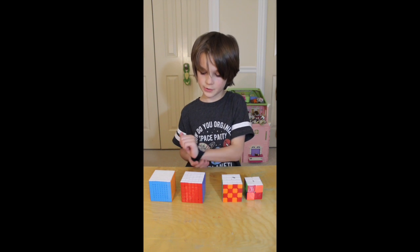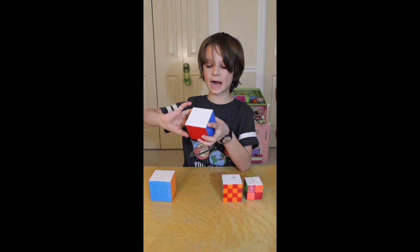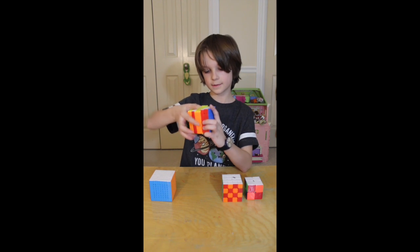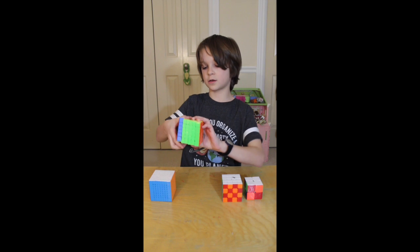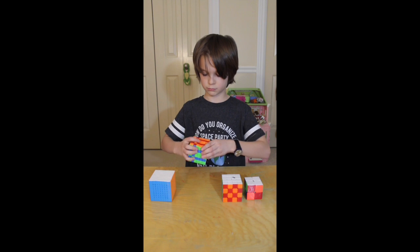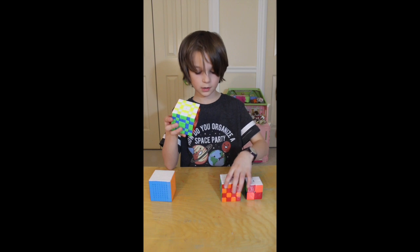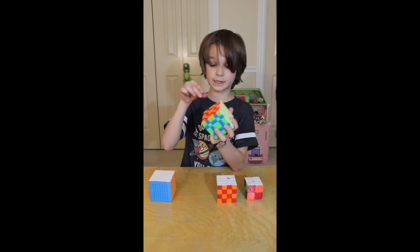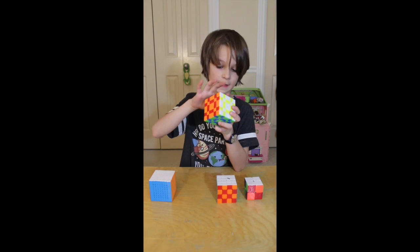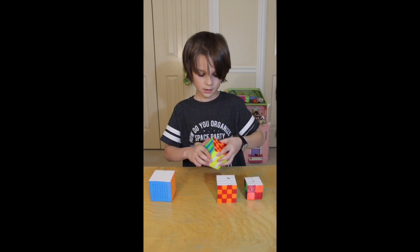Now we're going to do it with a six by six. You can do the easy one, but instead of acting like it's a three by three, act like it's a five by five. So you do those two layers, the middle layer stays whole, then those layers — and then you do it on every side. It's pretty much like the four by four where the edges are still paired.